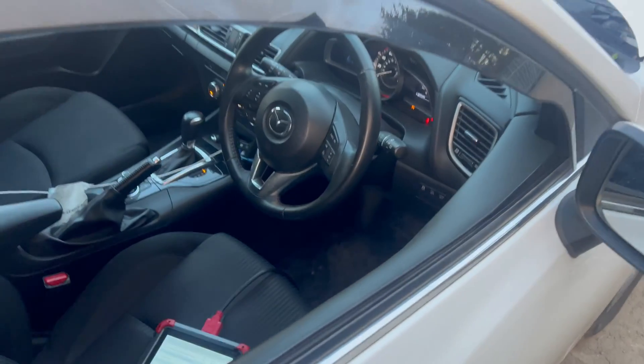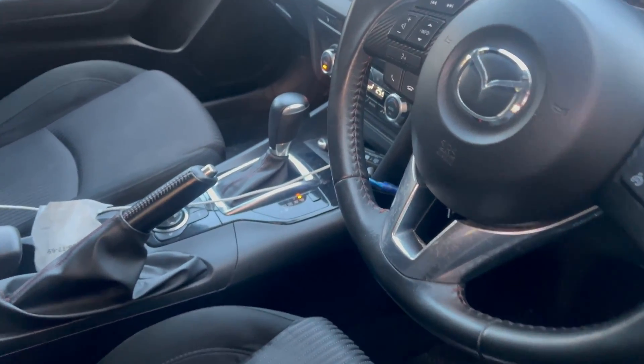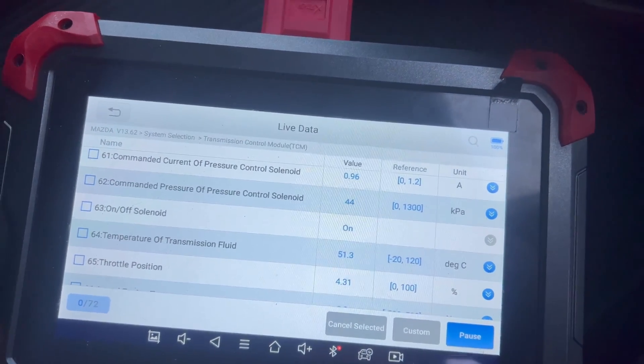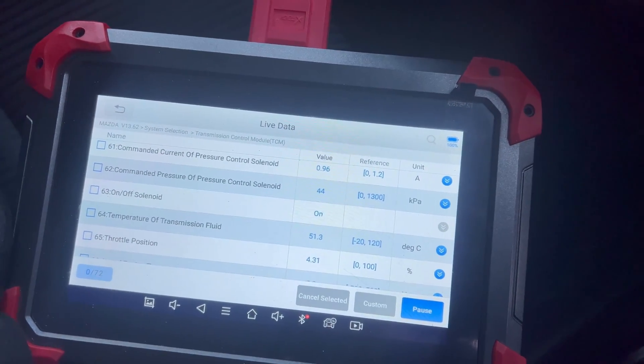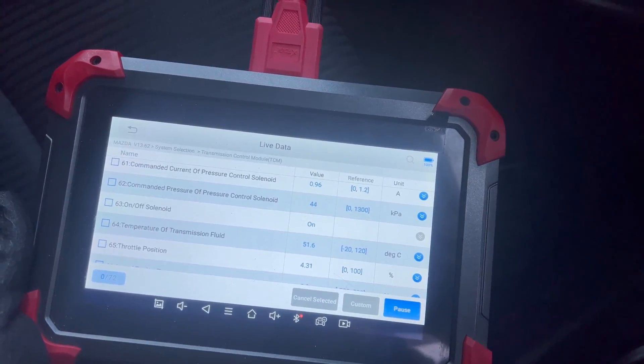The car is started up now. I cycled through the gears and I'm in the live data of the transmission control module. PID 64 is showing the transmission fluid temperature, which is 51 degrees Celsius. Now I'm going to drive it back in and measure the level on the dipstick.